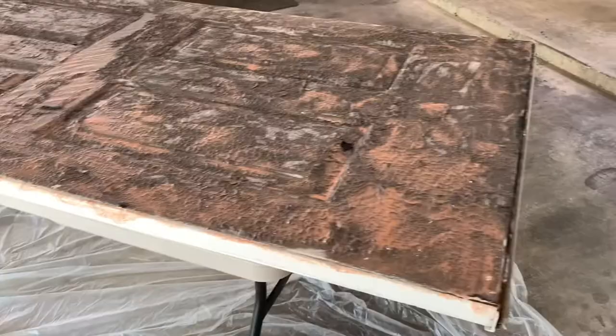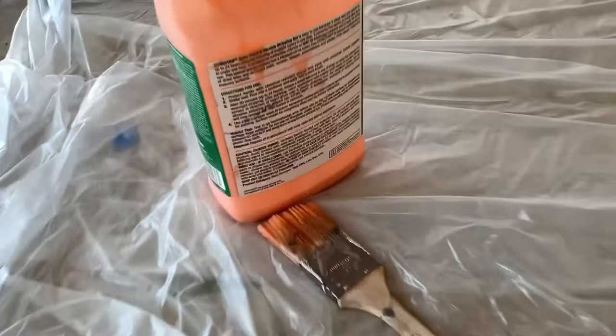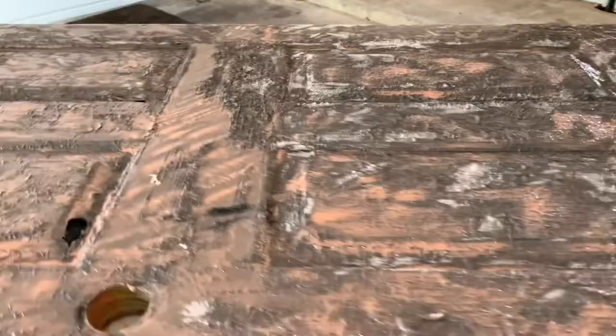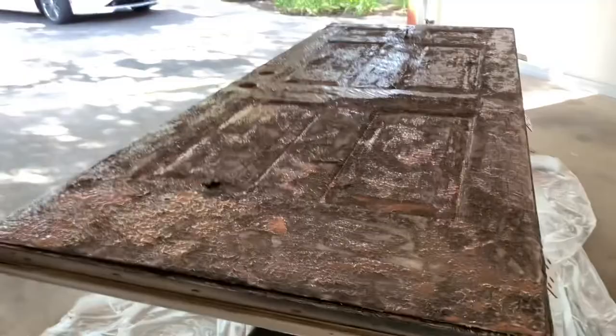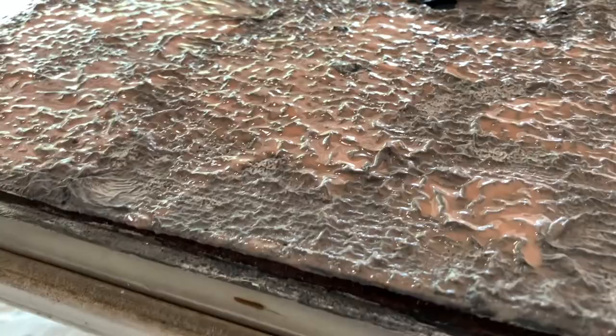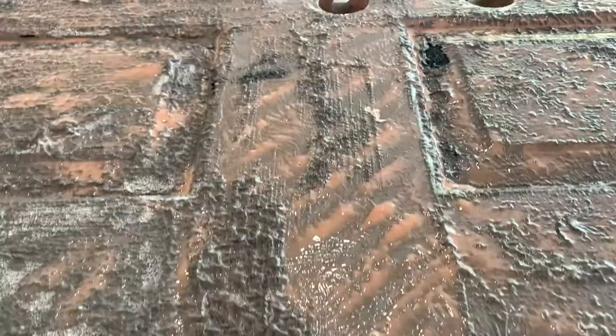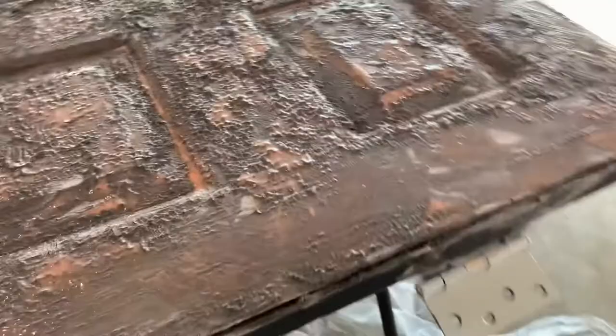About an hour in — I've used almost the entire amount of Citrus Strip, there's just a little bit left. This is what it looks like — see how it's all scabbing up, peeling up, all wrinkly and nasty? That means it's working well and the paint should come off with a scraper relatively easily. There's one spot in the center of the door that's not as bubbly, but it's pretty much ready to go.